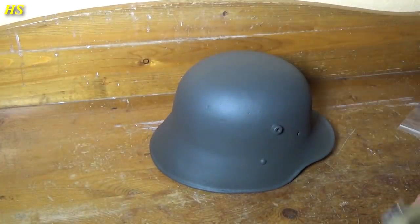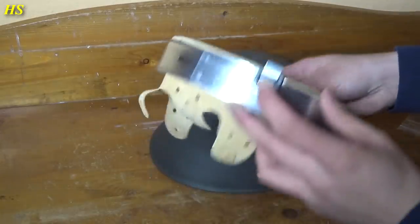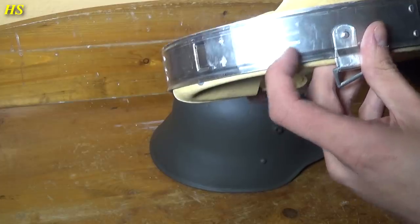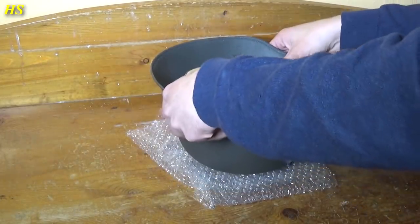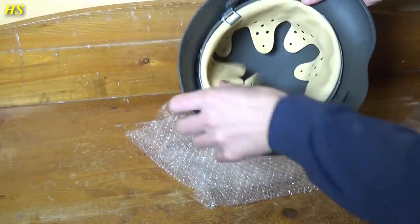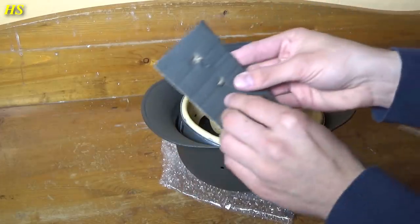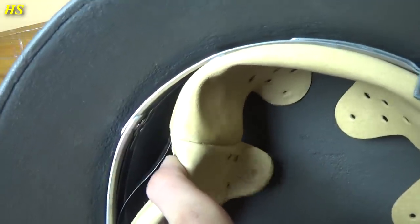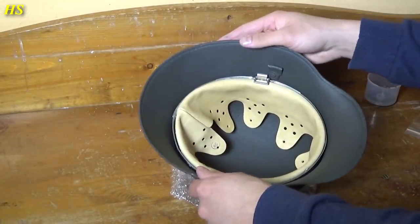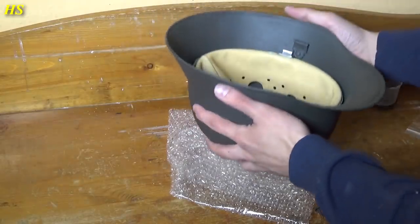The helmet is dry so we can install the liner. It's an early M31 liner with square buckles, made from aluminum, nicely marked with 'Deutsches Reichspatent' and 1938. It's going to be head size 59 for a size 66 helmet shell — that's going to be perfect. We want this liner to be nice and tight. Here are the split pins — they look really nice, you can see the texture on them. I'll start with the split pin on the back; this liner is pretty tight.